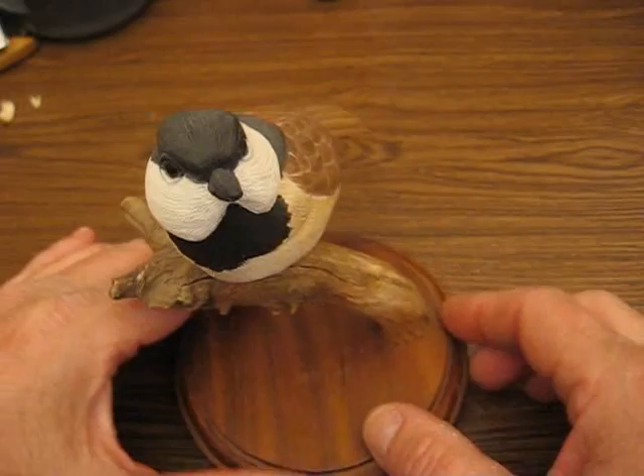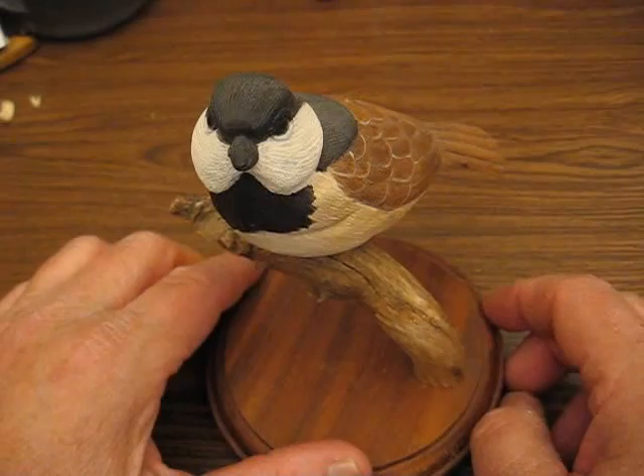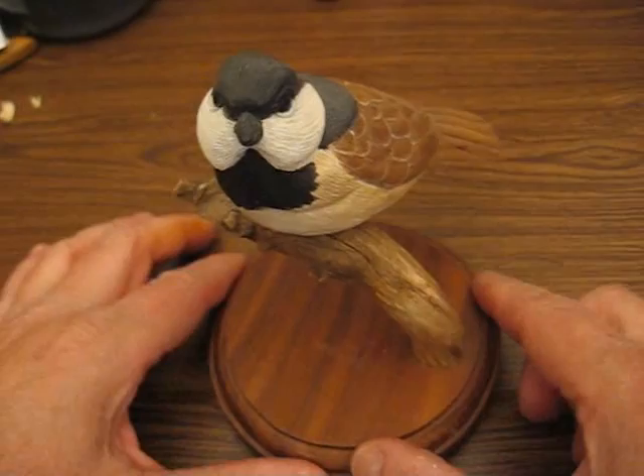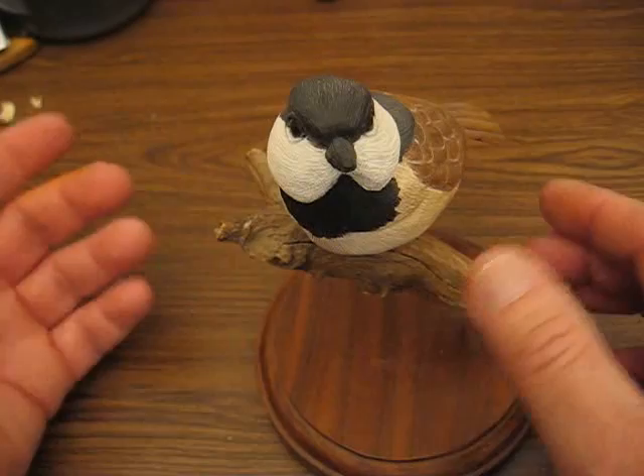There's a few things that you'll need: a wood burner, a glass eye, plumber's putty, a piece of driftwood, and a base. These things you can buy separately. If you can't find a base, all this is is a walnut piece and I used the router and made a circle — you can make it oval if you want. The driftwood might be a little more challenging for some of you to find, but that's what I use.